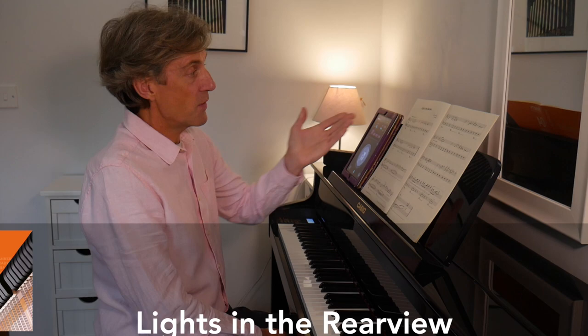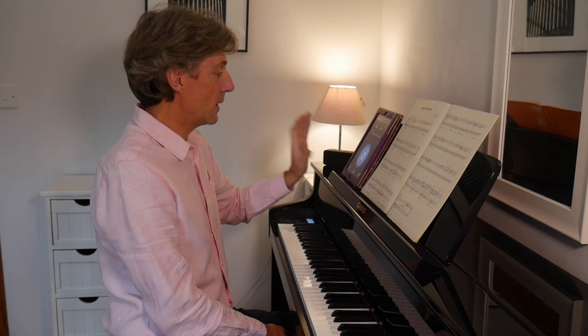Hi and welcome. Lights in the Rear View by Ben Crosland. Driving forward, he writes at the top, and the indication for the tempo is 140 beats per minute.